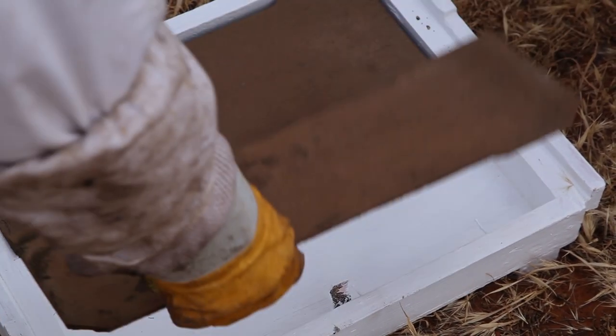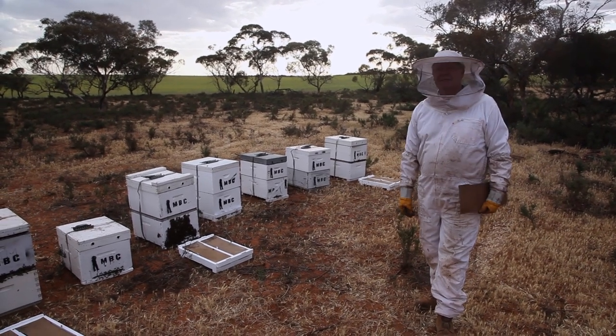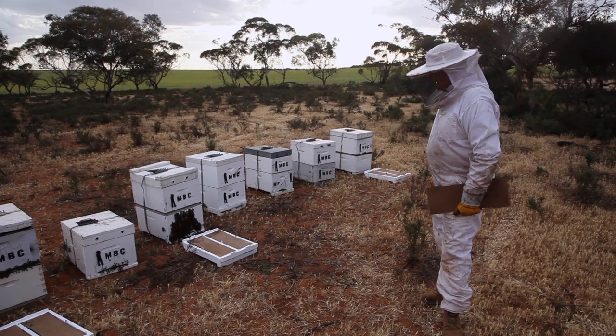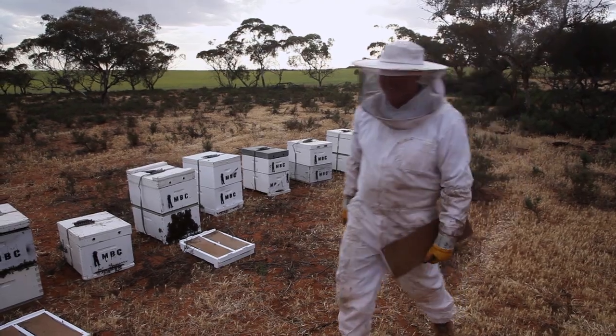Maybe it was to keep the cane toads out. So we'll make sure these are all facing the right way, we'll go and grab our lids, probably chuck the lids the other side of the boxes, and then we'll see how many bee stings we get. That's the usual routine with this game.